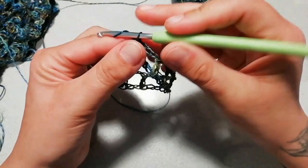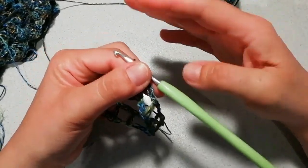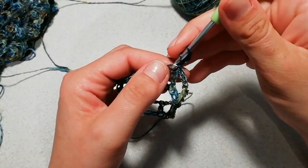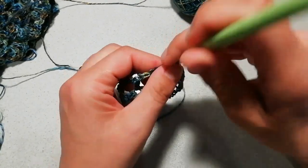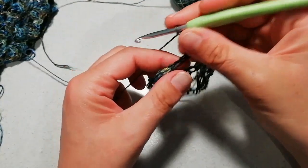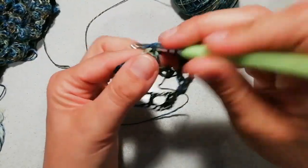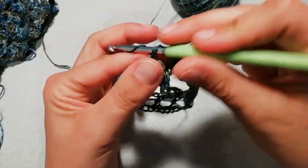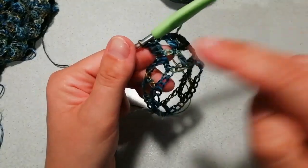Da questo giro andremo a lavorare i due giri che poi ripeteremo per tutto il nostro piccolo sprone. Mi alzo con tre catenelle, entro nella prima maglia sottostante e lavoro un'altra maglia alta. Catenella di separazione, vado sulla maglia alta successiva, entro e lavoro due maglie alte, una e due. Catenella di separazione, vado avanti così per tutto il giro.